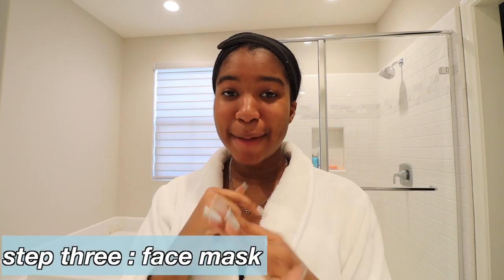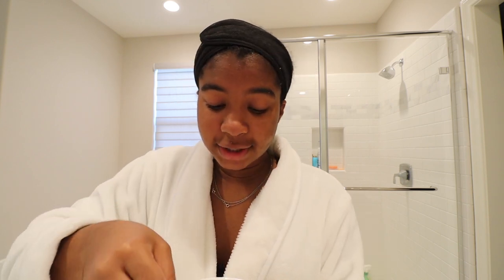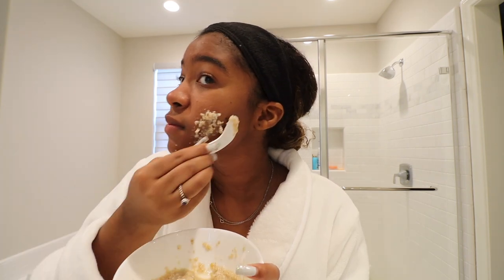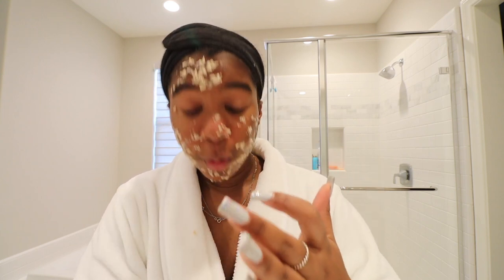Face is hot, pores are nice and open! We're going to apply a mask. Today's mask I made at home — it's an oatmeal and honey mask. The recipe is a quarter cup of oatmeal, one tablespoon of honey, and a quarter cup of water — mix it all together. I'm keeping the bowl right underneath so it doesn't fall on the counter. You can add more or less water depending on your preferred thickness. Fair warning: it's a bit messy — it fell all over my sleeve!